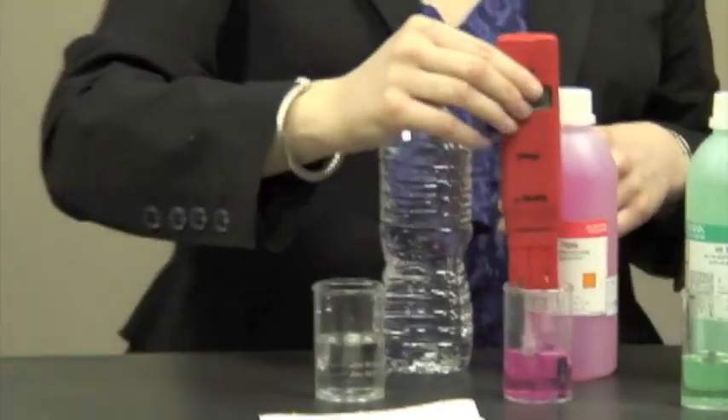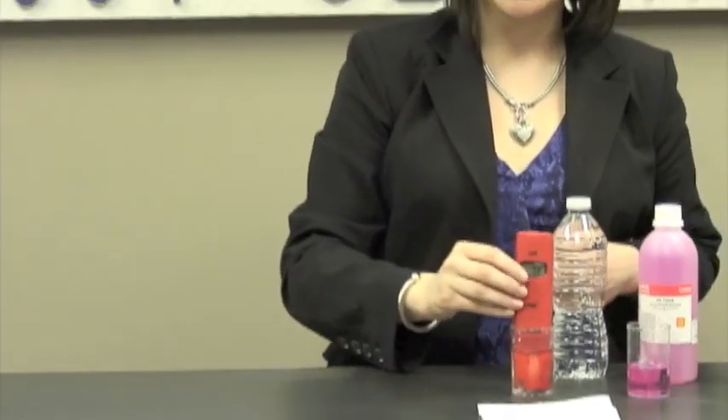Now I'm ready to do my measurement. I'm going to rinse it off one more time, and then I'm going to perform my test.